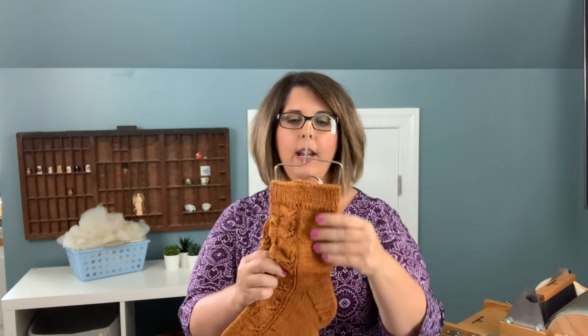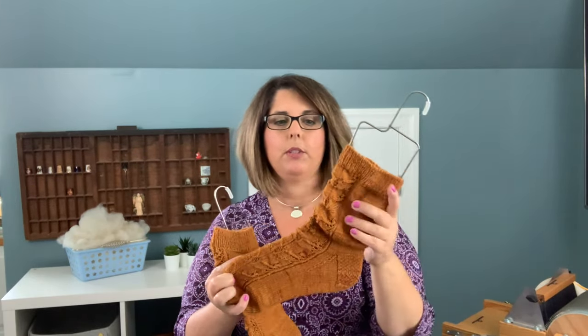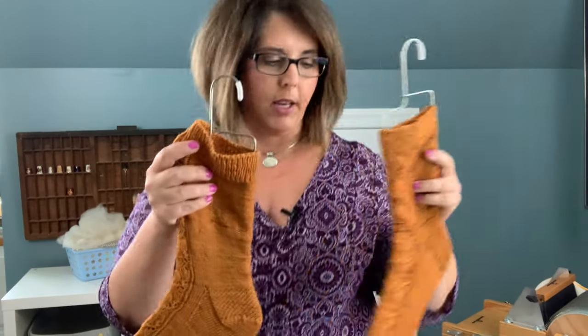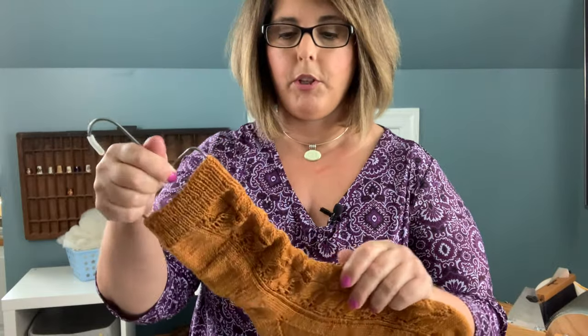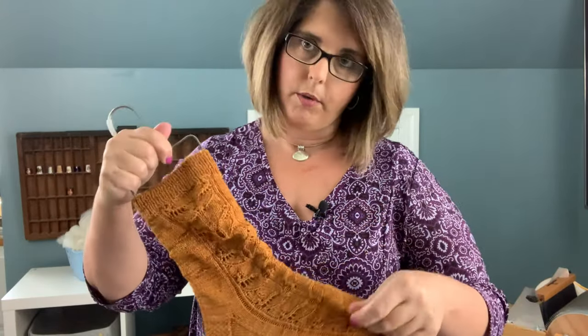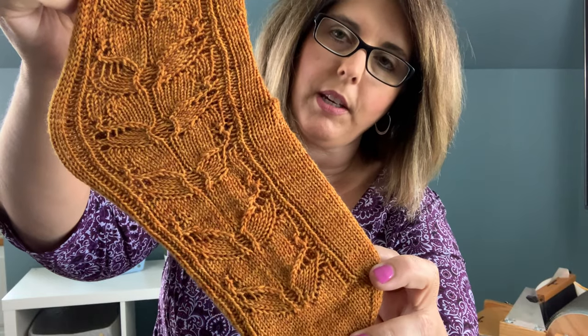I started with the size large to give me a little extra calf room and then went down to the medium, so they look a little slouchy on my sock blockers but they just knit up beautifully. This yarn is by Rich Hill Yarns out of Richmond, Virginia — it's available at the Dances With Wool, which is my local yarn shop in Richmond. You can see a little bit of this detail of the bees, which is just absolutely beautiful. The pattern was probably one of the most fun patterns I have knit to date.